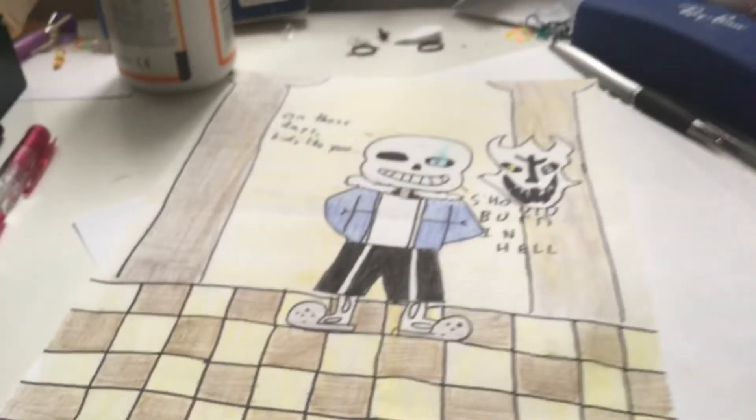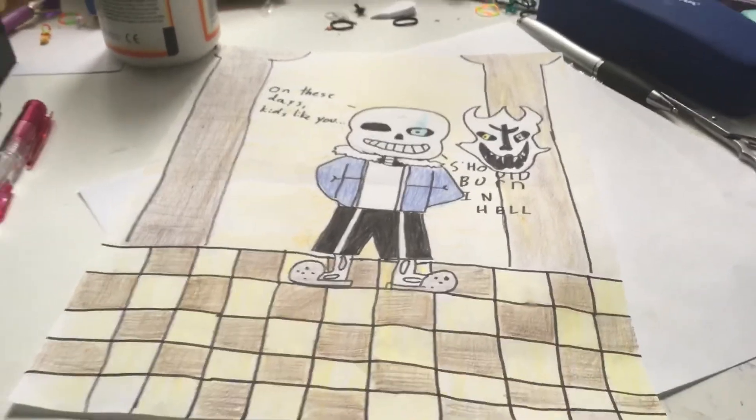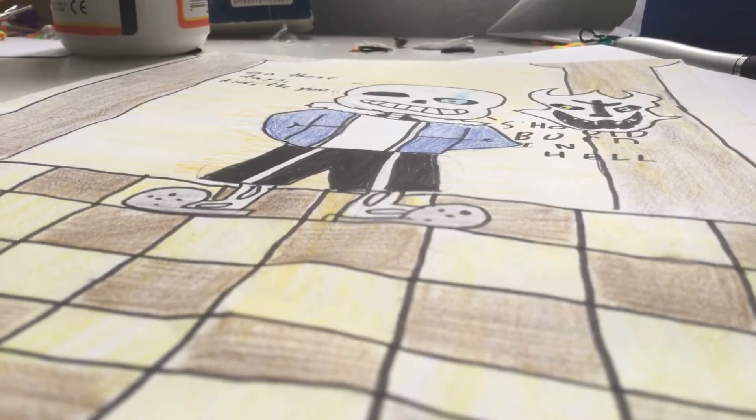Hello guys, it's me Paula from PaulaCook414 and today I'm going to be showing you how to draw this, which is focus bliss, which is Sans from the genocide route, because I was proud of just doing this. It's pretty ugly, it's hideous to say the least, but I'm proud of it, because last time I tried to draw Sans it looked pretty ugly, so we are going to get to the first few steps.